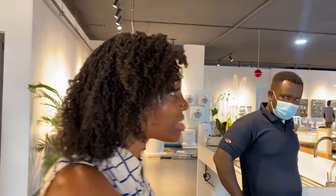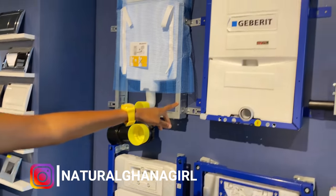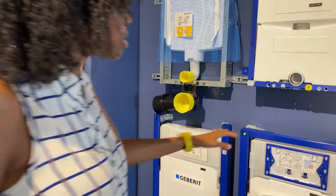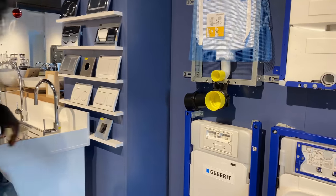A lot of you have been asking me about where we got our toilet system from, and it's from here. So this is basically what we've got. Which one did we get? I can't remember. This one — there are different ranges, different types. The gentleman is here, so he can tell us about it.